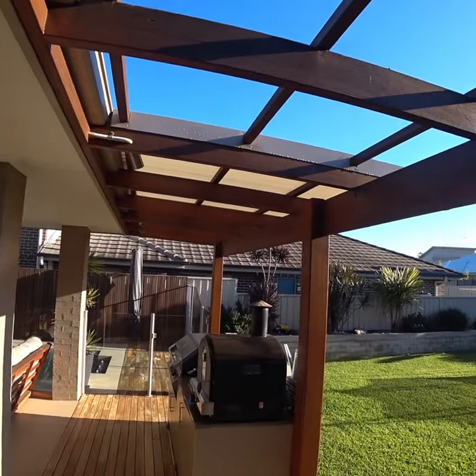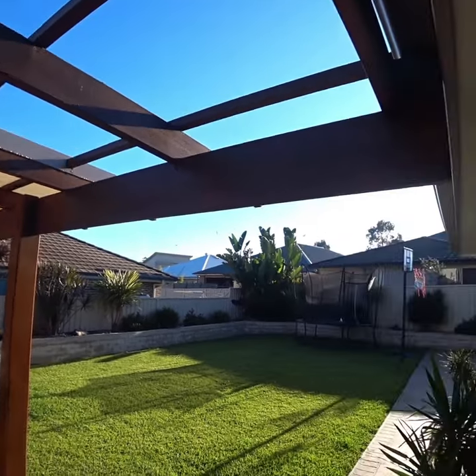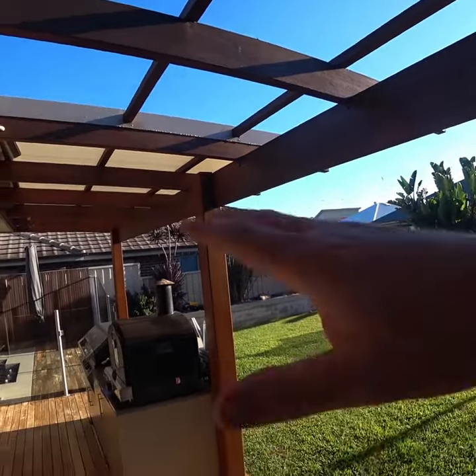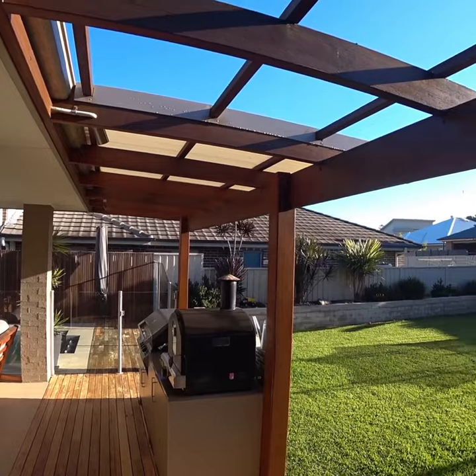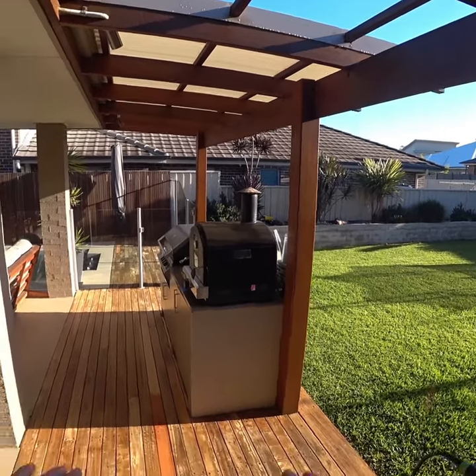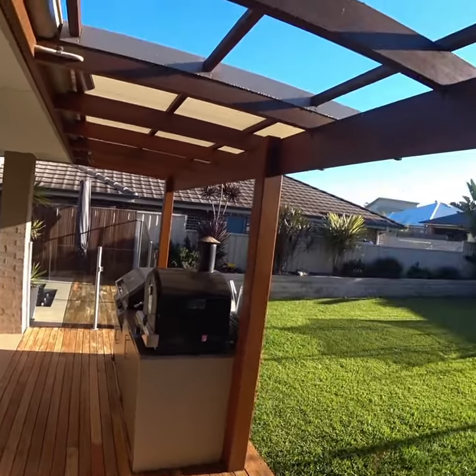I'm going to start with the pergola first with sanding, because this is the upper level. I'll start from the pergola, come down and do the decking, and then do the stain on it.